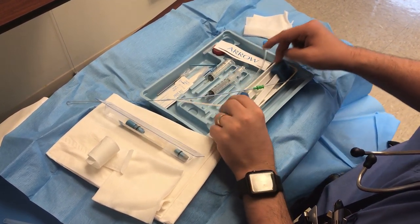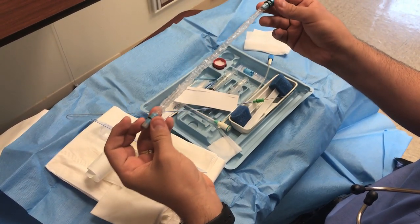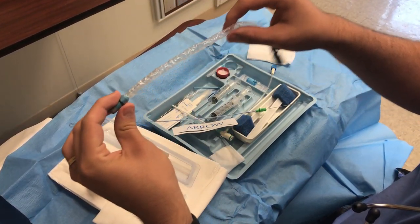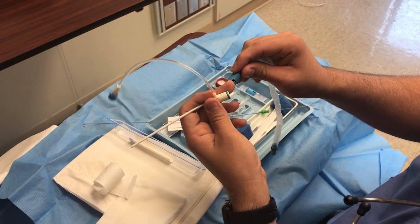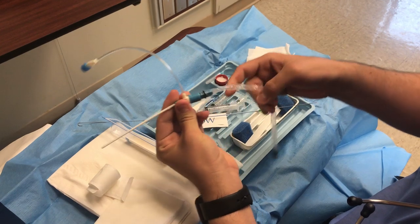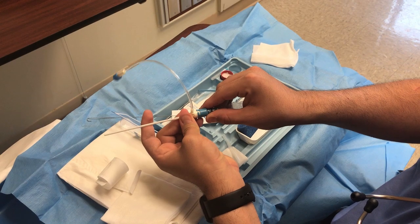Other things you have to know about: this part will make sure that the external part of the wire stays sterile. This outer part is not sterile, but what is inside this tube is sterile. It has a locking mechanism — once you put it in, you can guide it through this hole and then lock it. By locking it, you make sure that no one will move the wire. If you want to move it, you can unlock it and reposition.